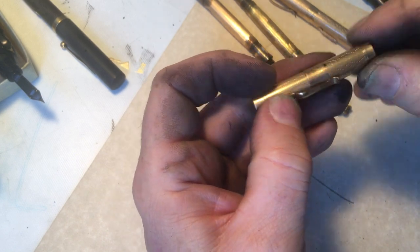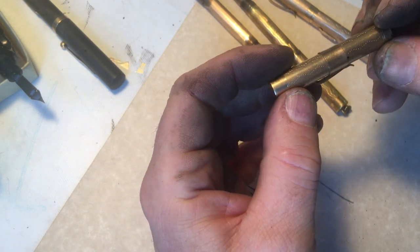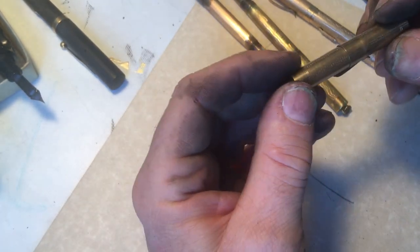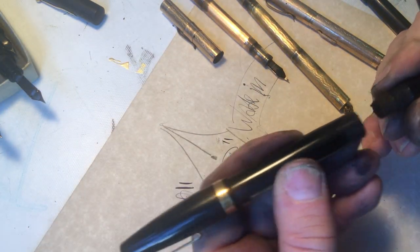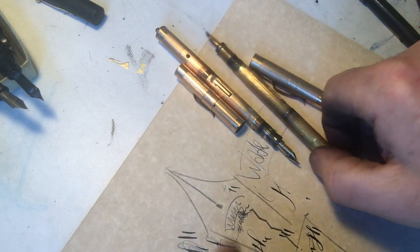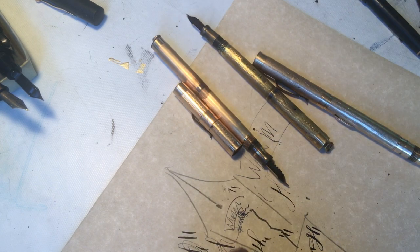We all get old. We all start having problems, and pens are no different. But for a hundred years old, all of these pens are doing pretty well — even this broken nib. This cracked nib still has words to write. Thank you for watching. Keep an eye out for those things when you're buying a Wahl pen. Thanks.